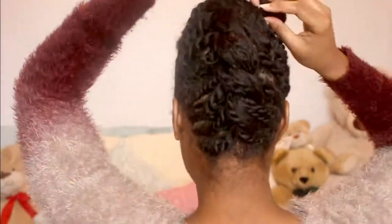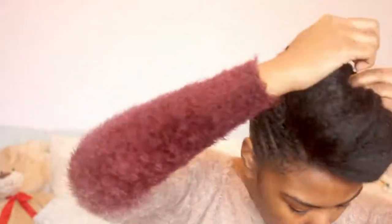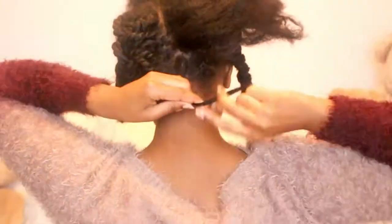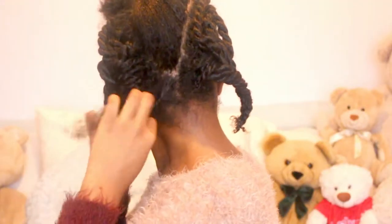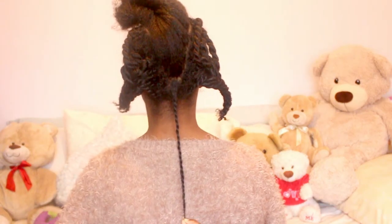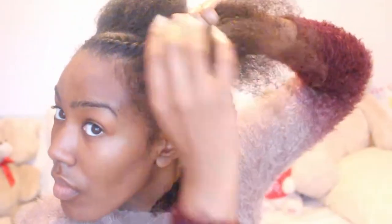And I wore it like this for about a week. I did that in the middle in the beginning but that's not really protecting all the hair. So as you can see I'm twisting all of the hair so that it is a proper protective style. Length check. And here I'm flat twisting the front of my head — this bit's optional. It just framed the pompadour a little bit better.